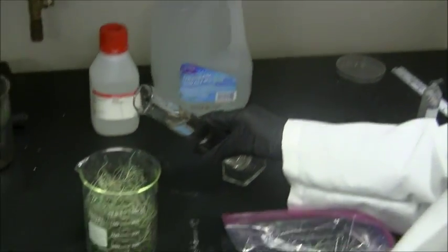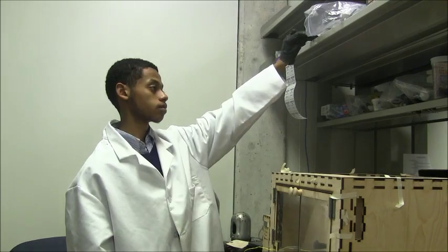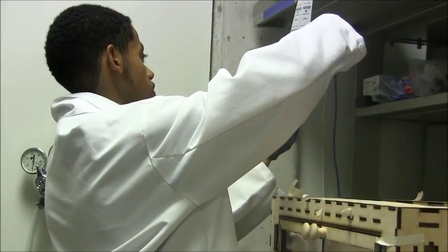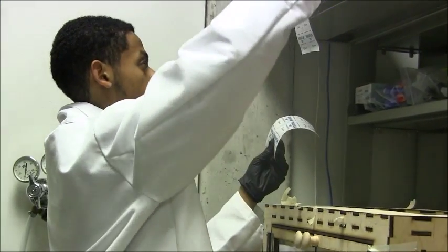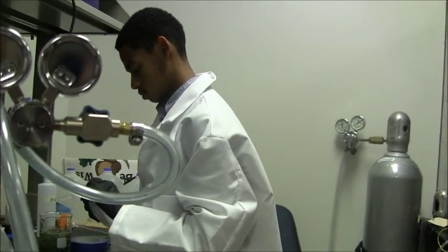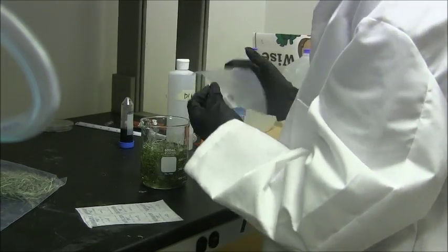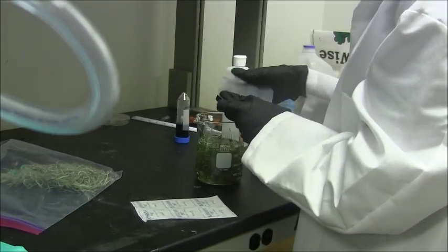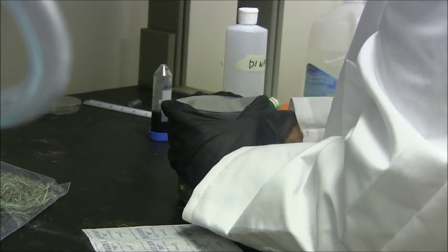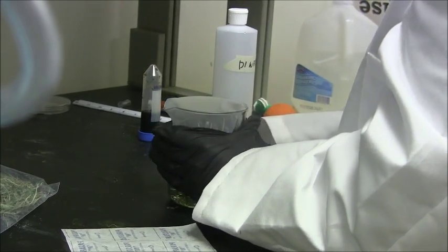Use the solution pre-mixed with water and glycerol and pour it into the beaker. Use scissors to cut out a row of parafilm. Once done, remove the parafilm from its paper covering. Then, stretch the parafilm and cover the beaker, effectively sealing it.